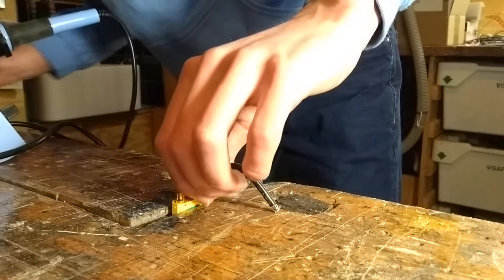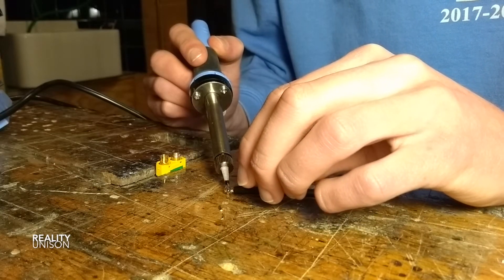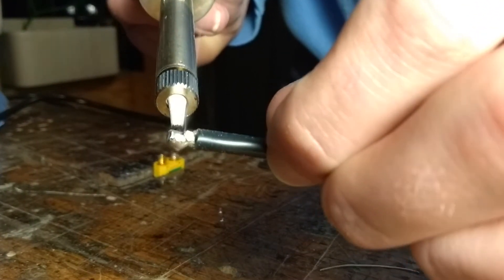First you need to clamp the XT-90, then you need to solder on both the XT-90 and on the end of the wire.